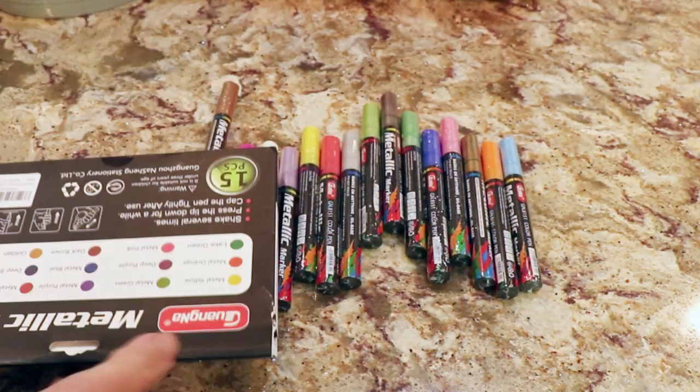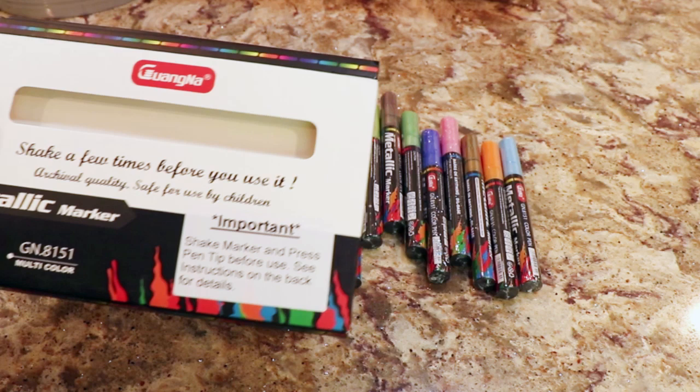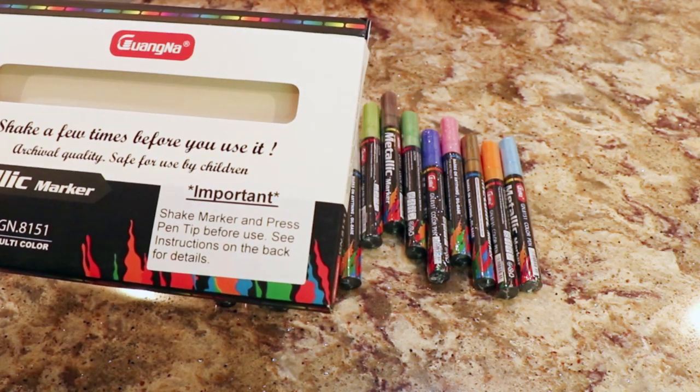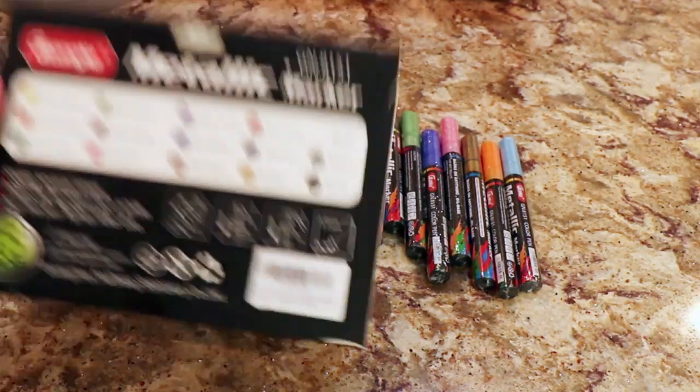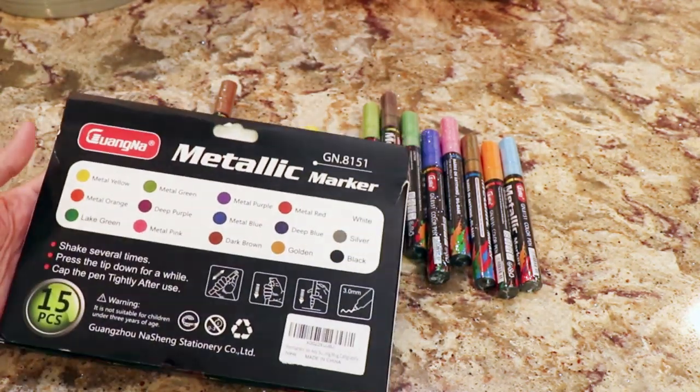It even says shake — shake the markers and press the pen tip before use. They have to be primed. You can see my pumpkin painting video where I'm using something like that.